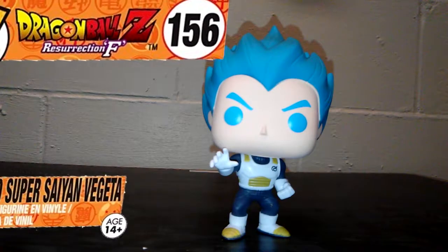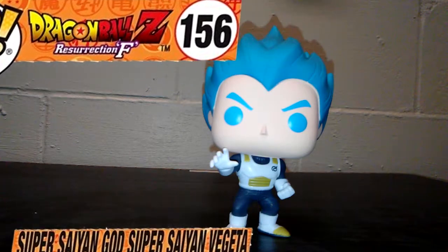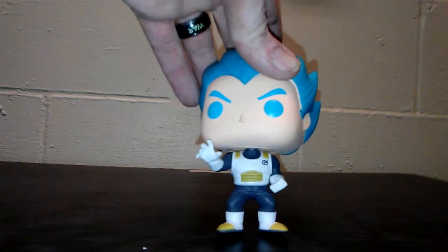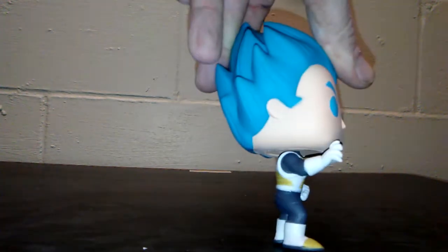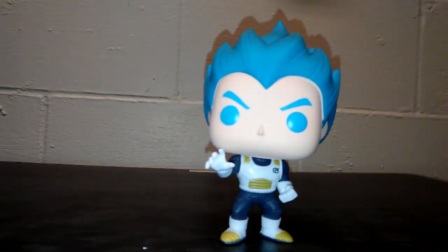Next up is the Prince of all Saiyans, Vegeta. He is in his battle armor. This isn't the classic battle armor because he has gray pants instead of the blue pants — I'm not sure why they went with that direction. He also has the Beerus symbol, but he does not have the shoulder pads. It looks like he's getting ready to do the Galick Gun, which is one of his signature moves.